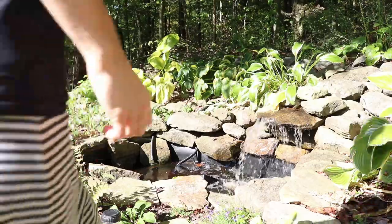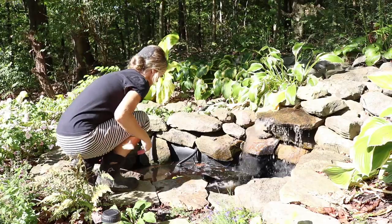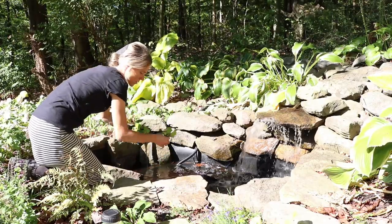Out in my little backyard pond I have a water plant that I'm planning on putting in this bowl. I believe it's called a shell flower.